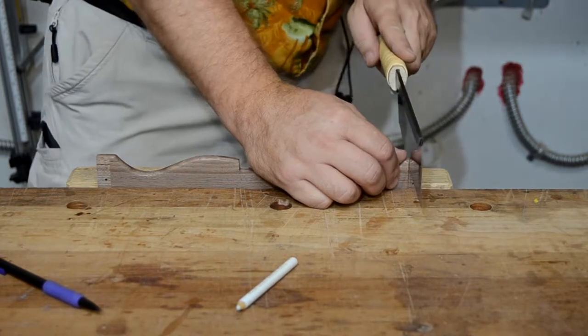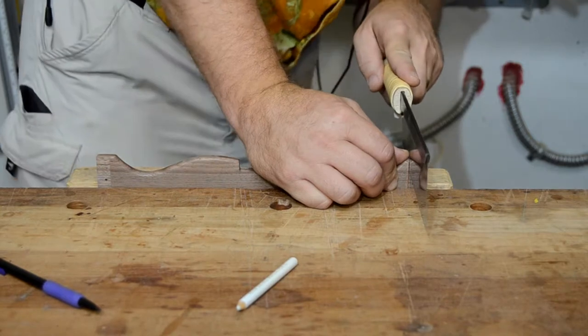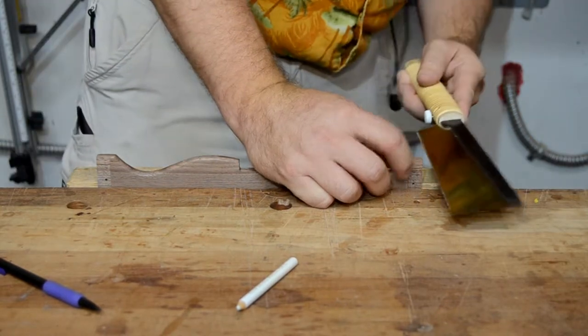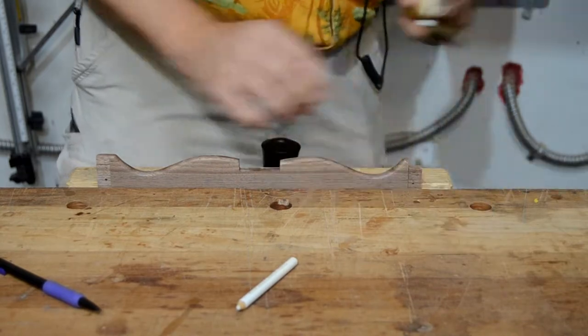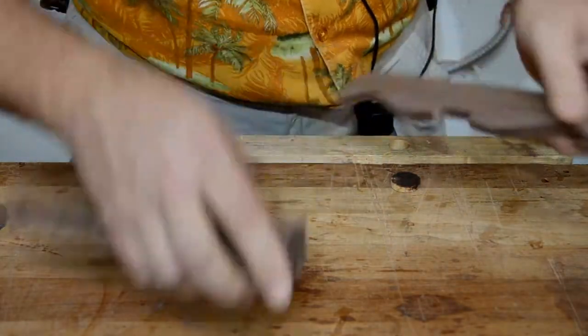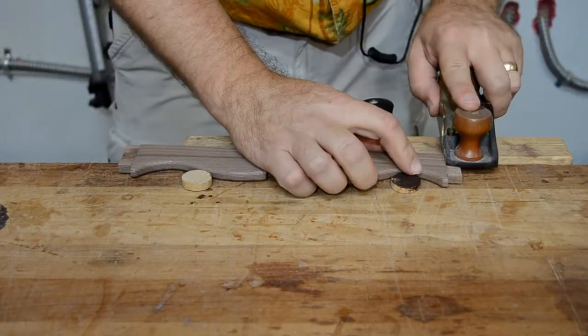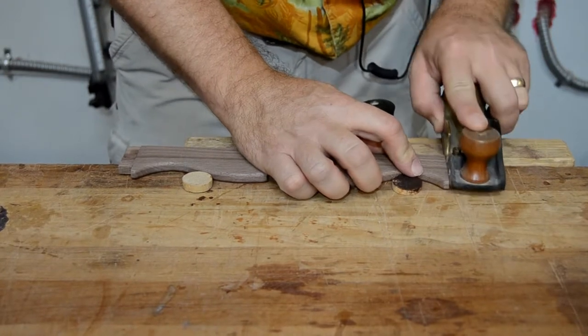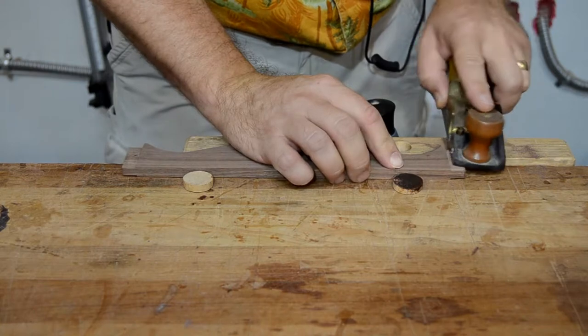The bottom of each tenon is then removed to accommodate the round end of the mortise — a good handsaw makes this quick. Over the years I've gotten into the habit of cutting my tenons just a little bit too thick on my machines and then using a shoulder plane or a sharp chisel to adjust the fit until it's perfect.